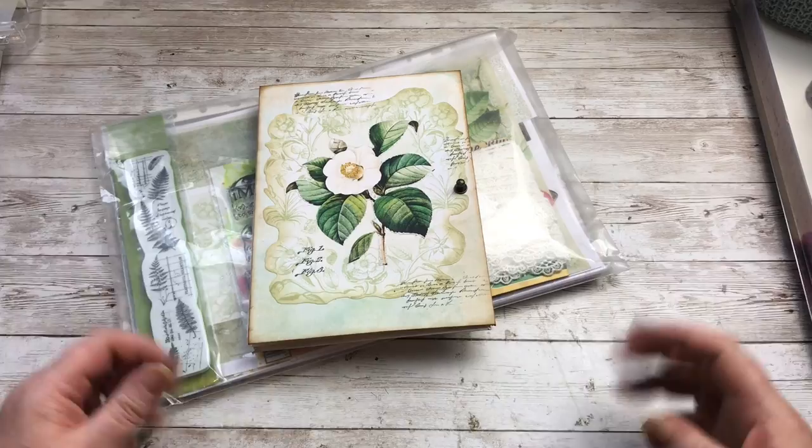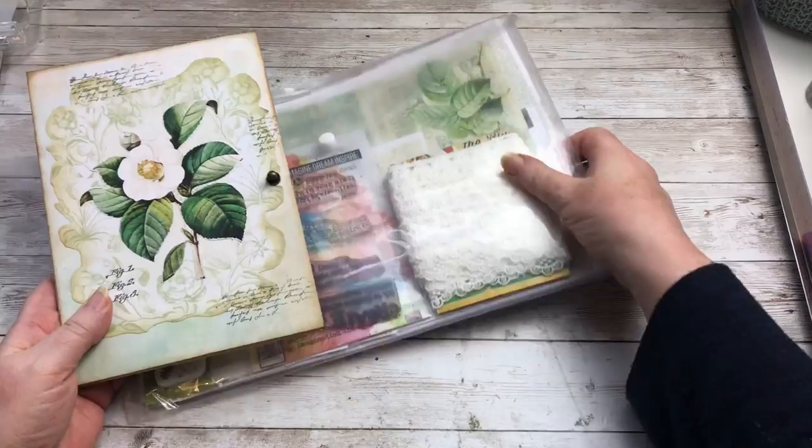Hello there everyone and welcome back. Today I'm going to be working on some of the pages in this journal and decorating them up with some pockets and flips and flaps.